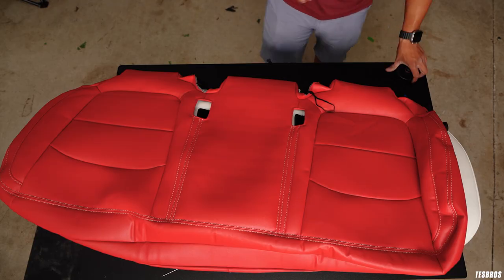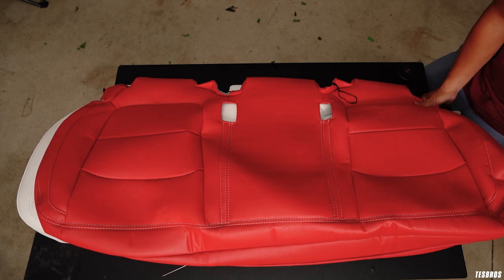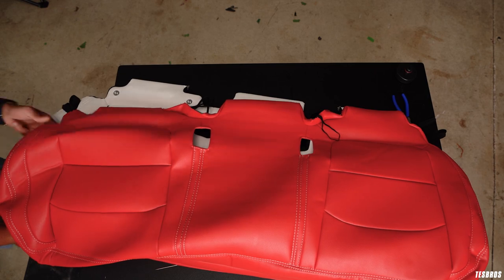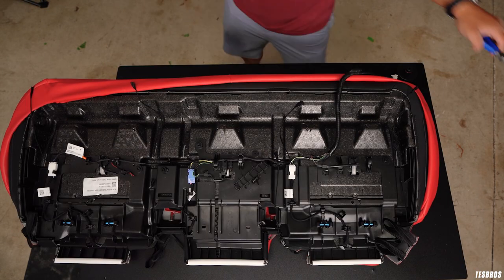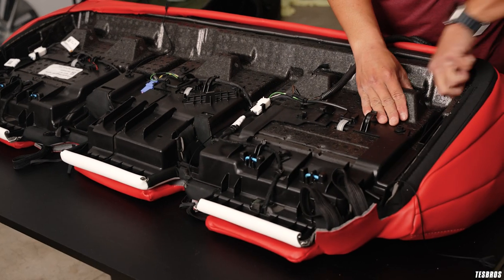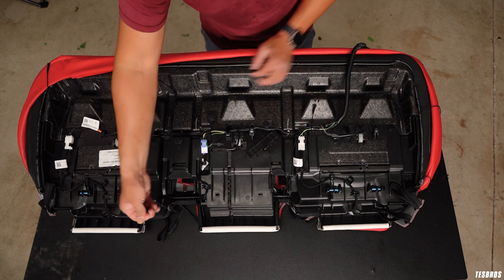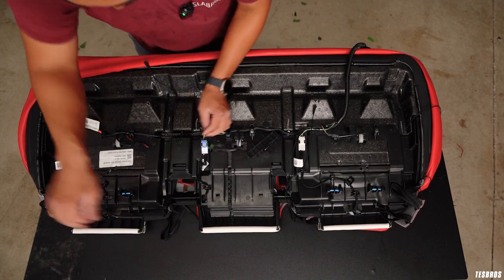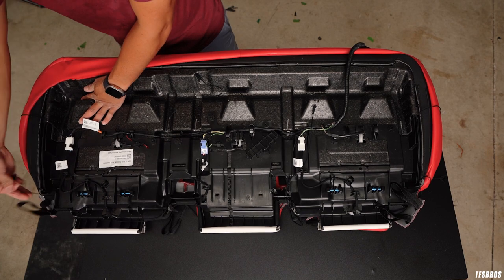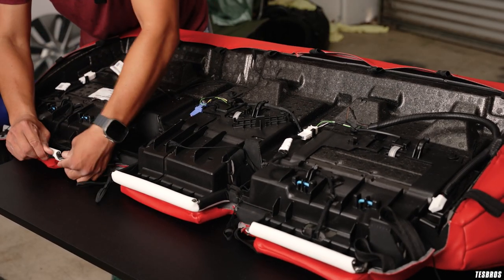We're going to fit it into place — fit the sides first, you can see how easily that fits. Then grab the other side and do the same. We have all the strings: one, two, three — this one's going to be pulled. I'm not pulling it extremely hard yet, just making sure it's in place. I want to make sure that's over this correctly.